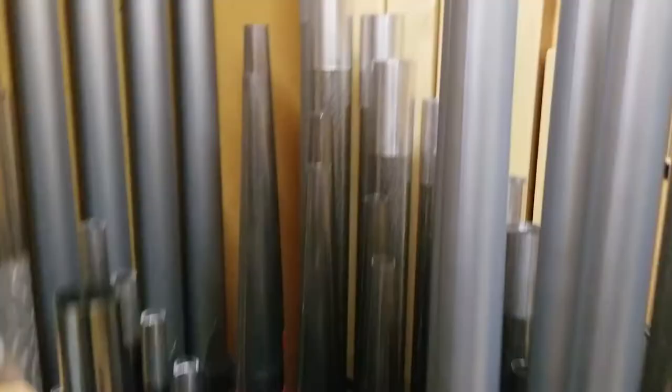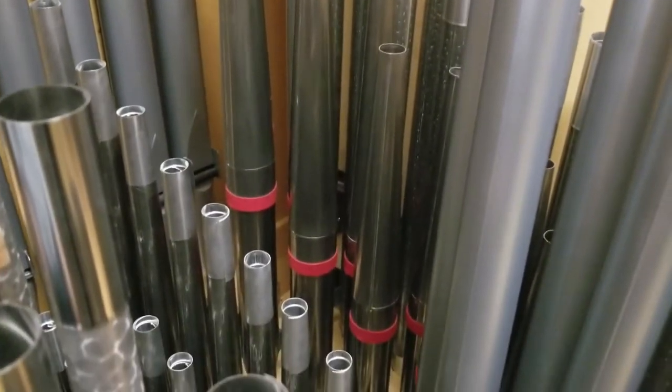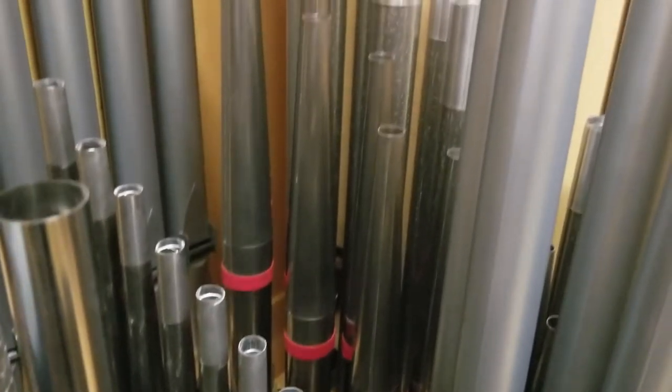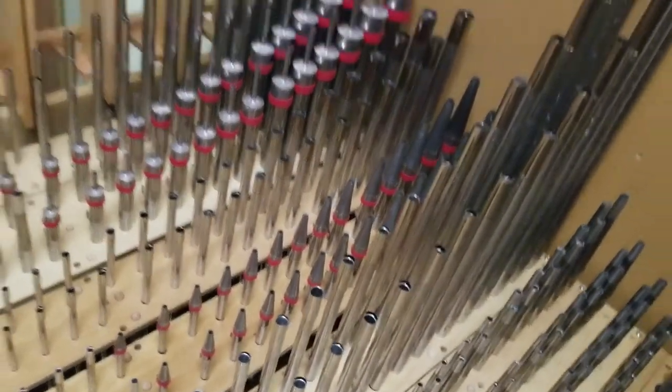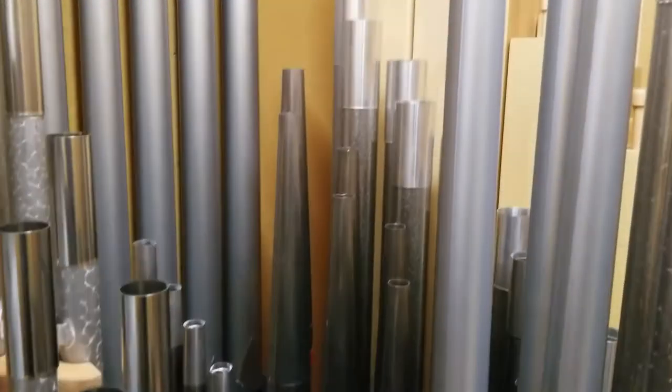You'll also notice some other pipes here that also have the red banding on them, but they are conical on the top. So that might be called a couple flute or a spindle flute or something like that — various names in different languages that describe the same type of pipe construction. And that is its own unique type of sound.